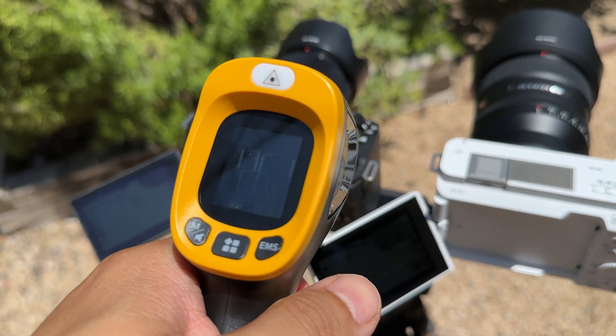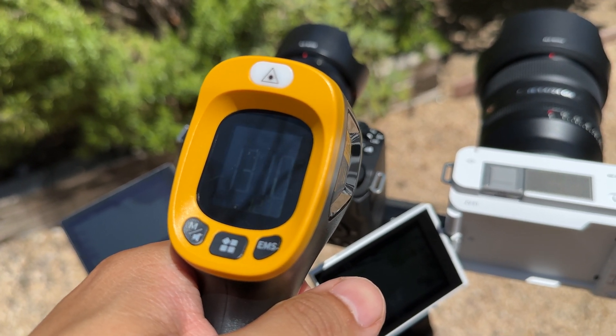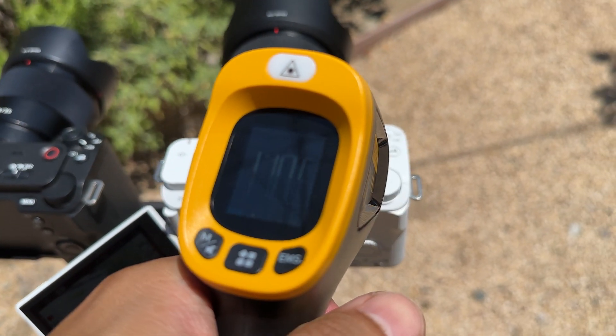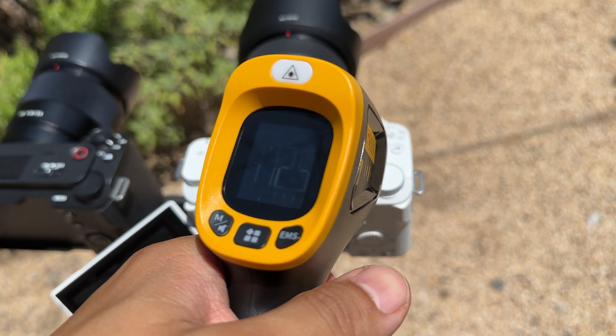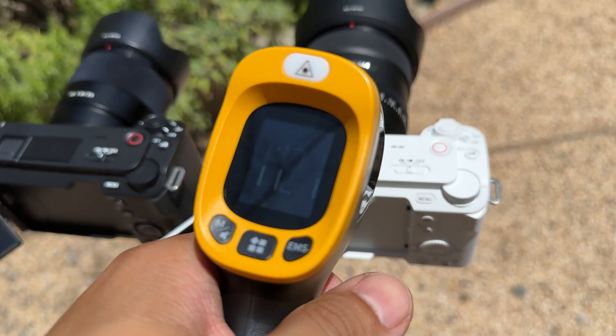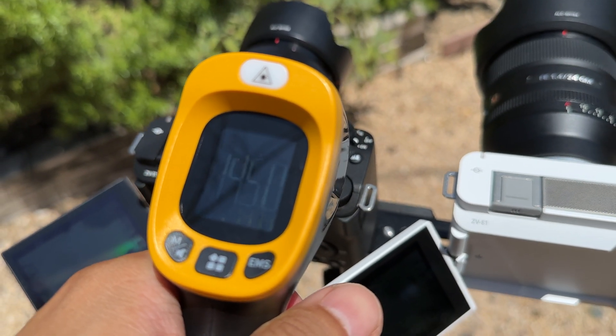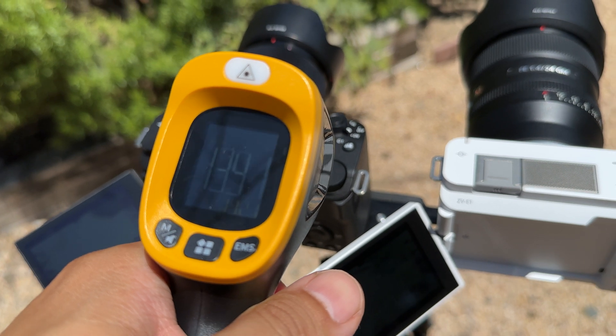What really shocked me was the surface temperature of the cameras. The black ZV-E1 was constantly measured at about 10 to 20 degrees hotter than the white ZV-E1, sometimes even up to 30 degrees hotter in some places. I had no idea the difference would be this dramatic. But nevertheless, both cameras kept going.